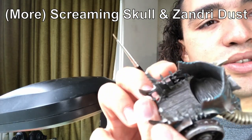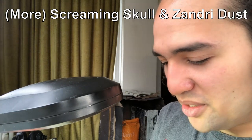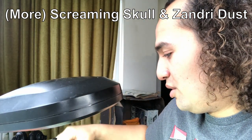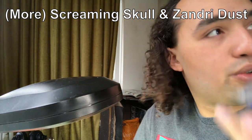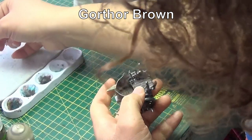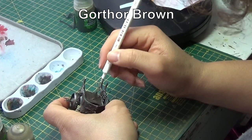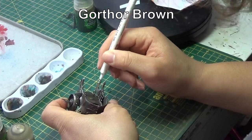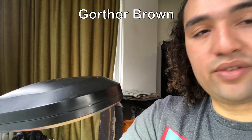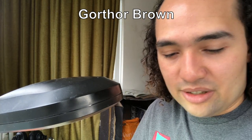There we go, just our tusks on the inside there with a few lines going into the middle — not the best, so I will have to go back and tidy that up, but for the purposes of what I'm trying to show you today it will do. Let's go back to the interior of the chariot, which is now all dried up. To highlight this, we're going to start with Gorthor Brown as our first highlight on the inside. This bit's a little less visible since there are going to be two riders standing on it, so the highlight is more of a drybrush and I'm only really doing the center of the chariot.